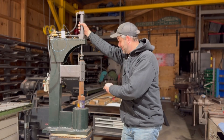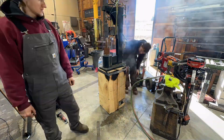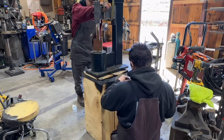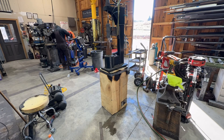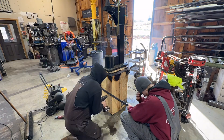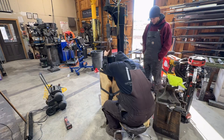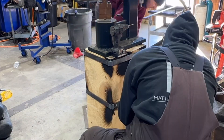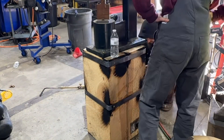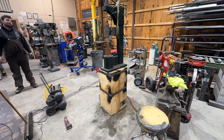Jared and Alan are wrapping this poplar wood base with some metal straps. They're doing this mainly to strengthen it and help prevent it from cracking worse — it's already developed one crack down the side, but that's kind of to be expected with one solid hunk of wood like this. They're doing this hot with the torch, which chars the base, but it gave it a cool appearance. When they were done they ran the torch over the entire thing, which made it look kind of aged and weathered.